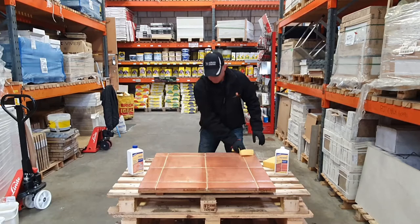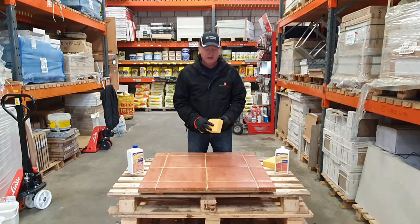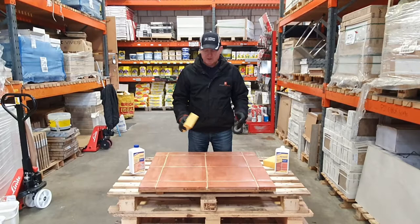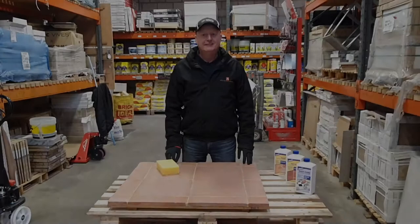Get yourself a nice dry sponge and wipe off all the excess to make sure there's nothing sitting on the tile — no ripples or anything like that. There you go, that's really satisfying — look at that, it's come up real nice. Lovely. Now we're going to allow that 24 hours to dry, and then apply the sealant which will give you that modern look. If there are any questions, please don't hesitate to contact us — we'll be back in 24 hours to put the sealant on.